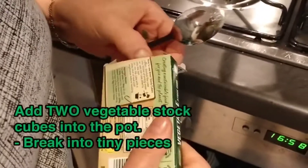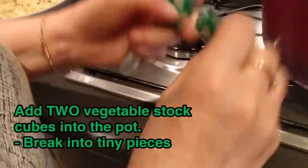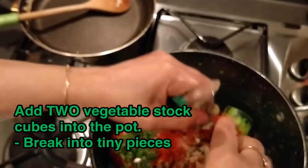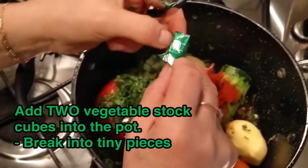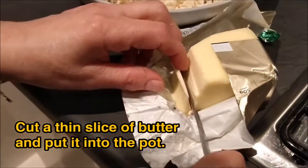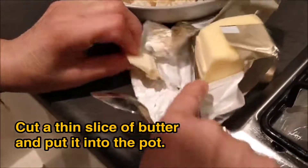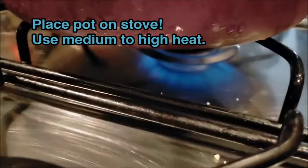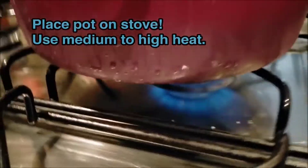Add two vegetable stock cubes — this is essential. Make sure you break them into tiny little pieces so it turns out well. Then cut a thin slice of butter and put it into the pot. Now place the pot on the stove and use medium to high heat.